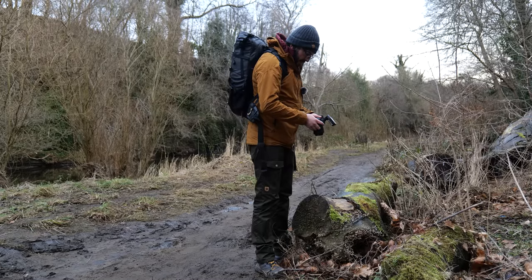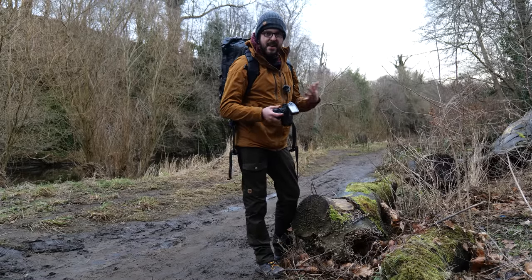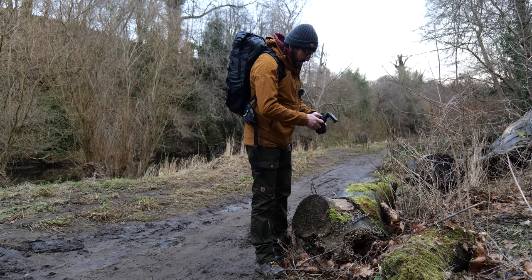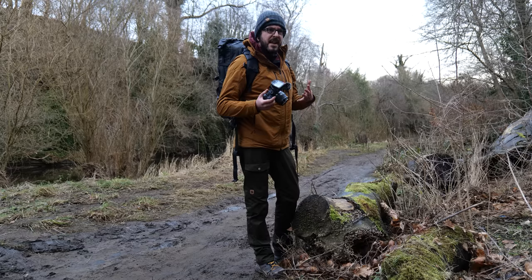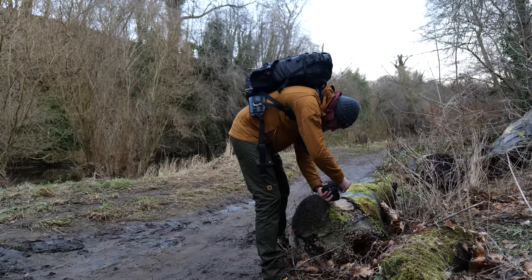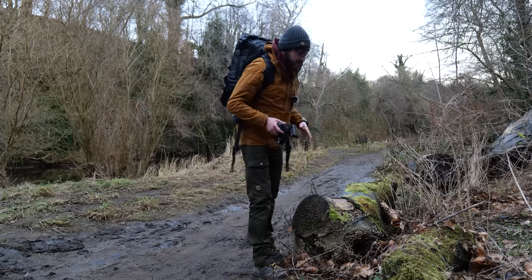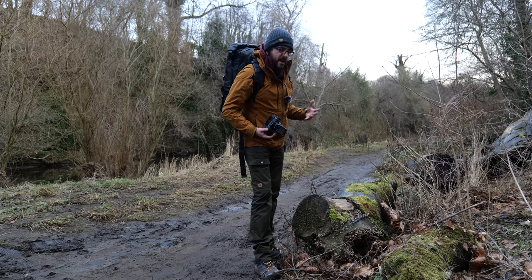I'm going to hand-hold this shot. F4, ISO 640 — it's quite dark, but it's a full frame camera and it can definitely handle slightly higher ISO levels without a problem. I need a decent shutter speed since I'm hand-holding, even though it's a stabilized camera which is really helpful. At very close distances, any movement is much more noticeable. I'm at a hundredth of a second. The autofocus isn't enjoying being this close, so I'm manually focusing. I really like how these look — it's a lovely colour contrast between the browns of the fungus and that really vibrant, vivid emerald green of the moss.